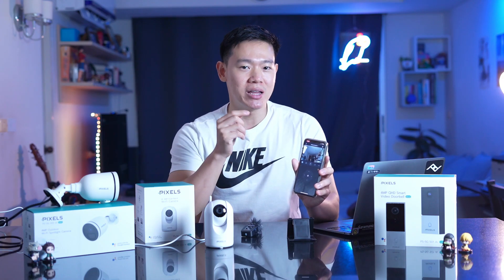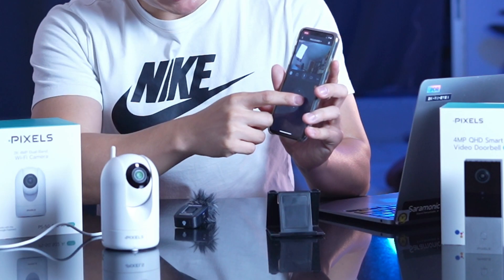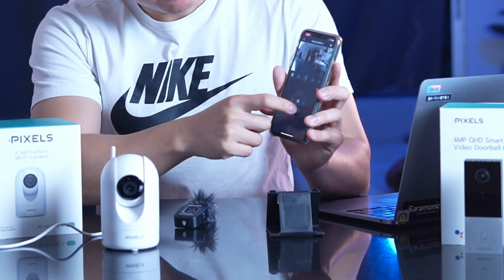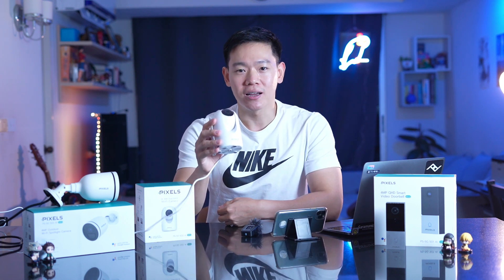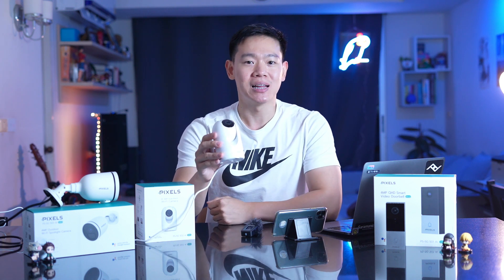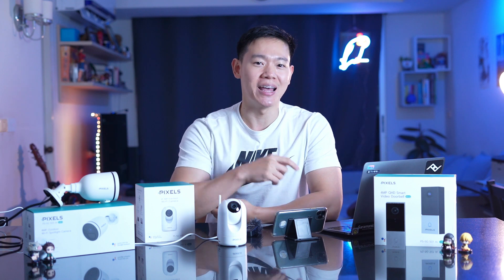You can control the camera to rotate left, right, tilt up or tilt down, easily through the app. This device also has a speaker and microphone, so you can make a two-way phone call with someone in the house.